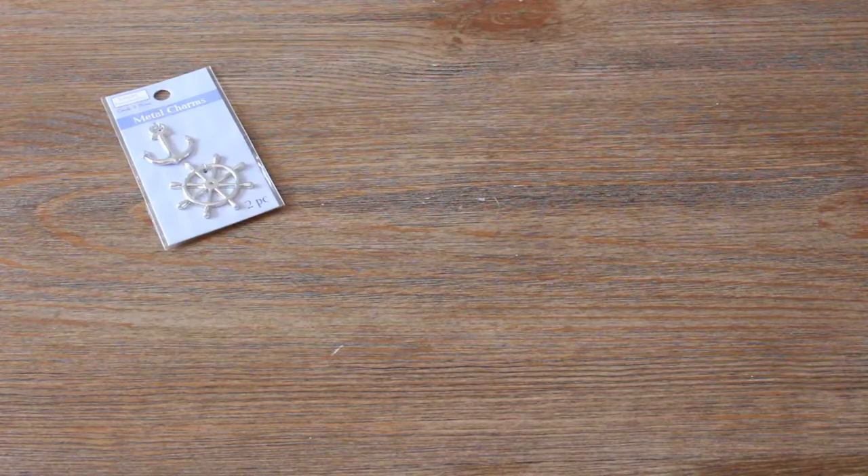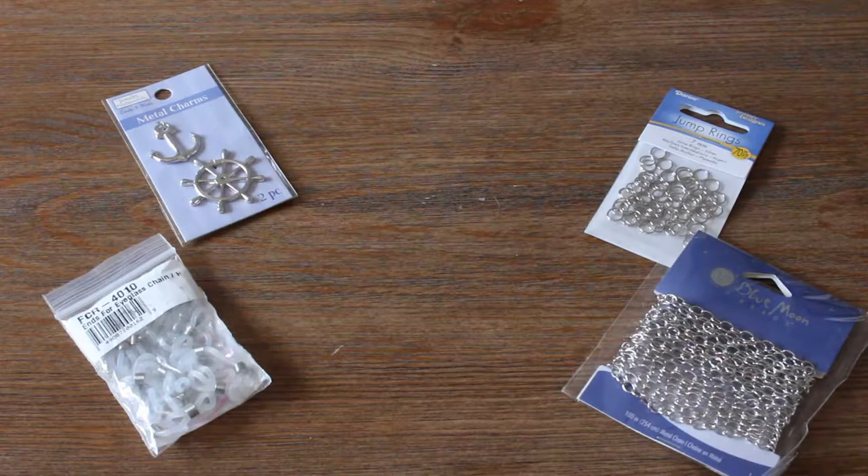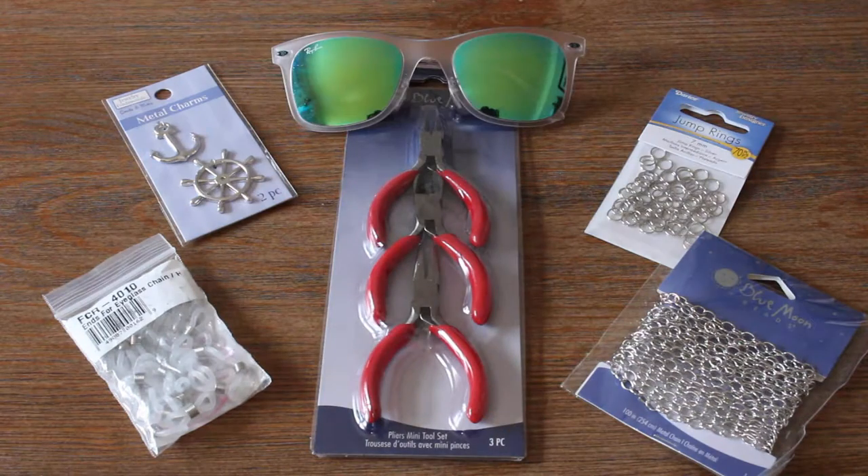For the materials you'll need a charm, rubber ends for the straps, jump rings, some jewelry chain, jewelry tools, and your favorite sunglasses.